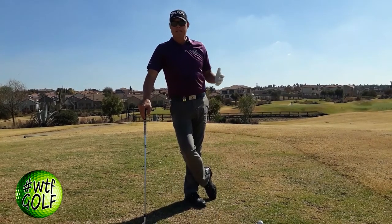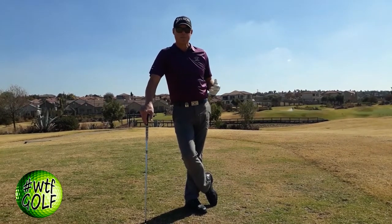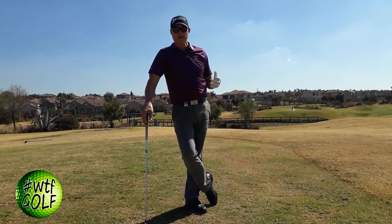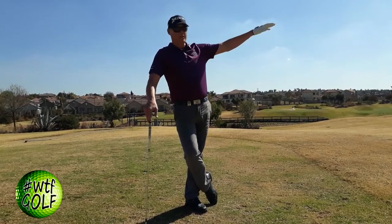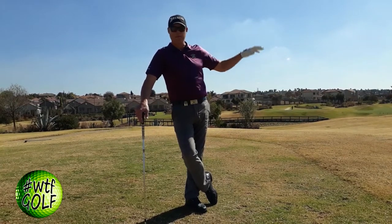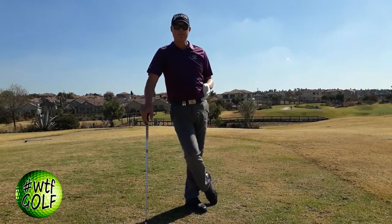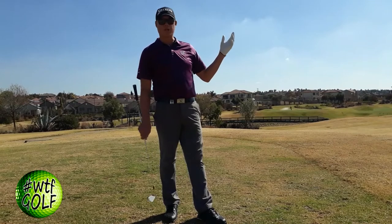The Tiger Stinger is probably one of the most talked-about shots in golf, especially when Tiger started playing that shot — how he could actually hit a two-iron that carried about 230 to 240 yards, no higher than about ten feet from the ground, and it just came out like a tracer bullet. We're going to talk about how to actually play that shot and how to minimize spin off the club face when playing in windy conditions.